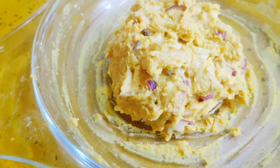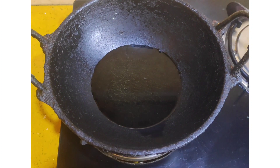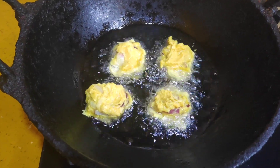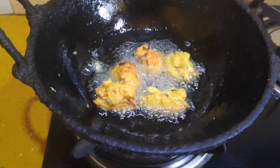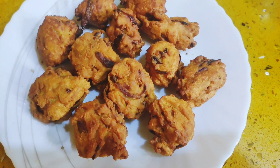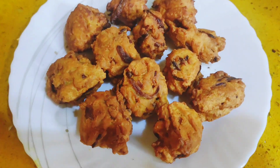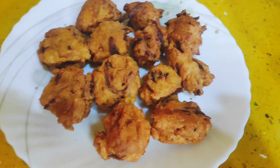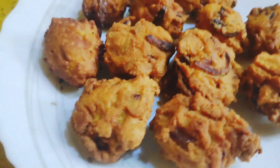Now we are going to fry them. We are going to make them golden brown and crispy. We are making crispy onion pakoras. They are very tasty and crunchy.